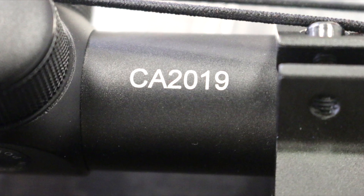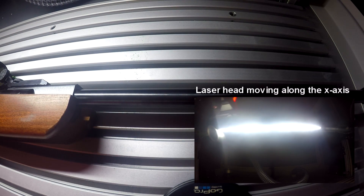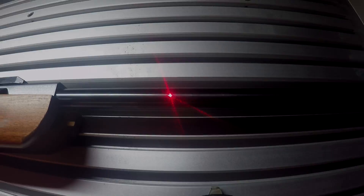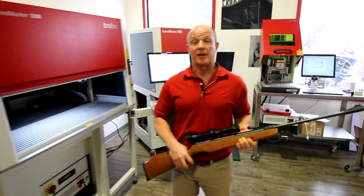We've marked the scope, now we're going to do our barrel. Our barrel is black oxide coated steel. The Speedmarker 1300 is an excellent machine for marking larger parts where our engraving field needs to be larger than we would get with a standard lens on the system itself. Thanks for watching this video.